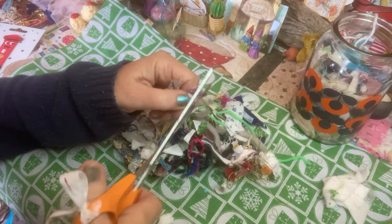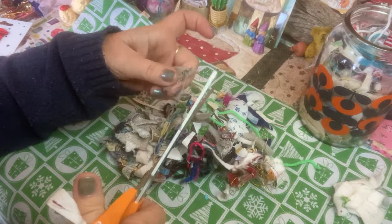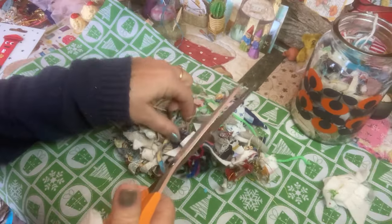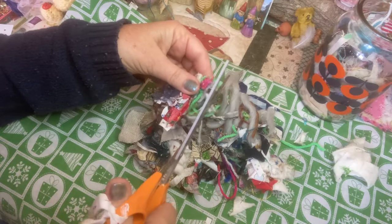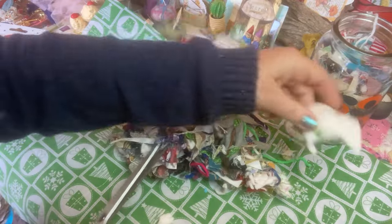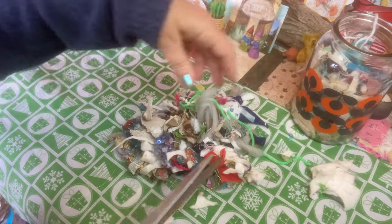I just can't tell you how relaxing this part is, snipping the fabric. I'm separating out the little bits of wadding because they're not that decorative — I can use that for stuffing.